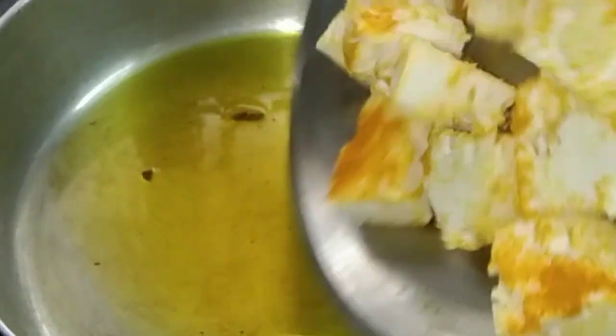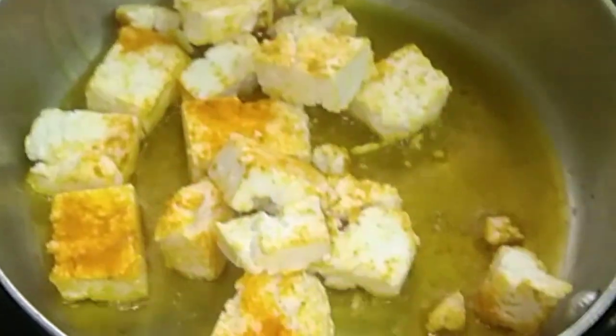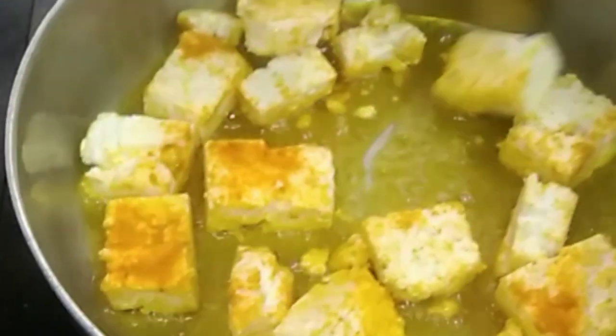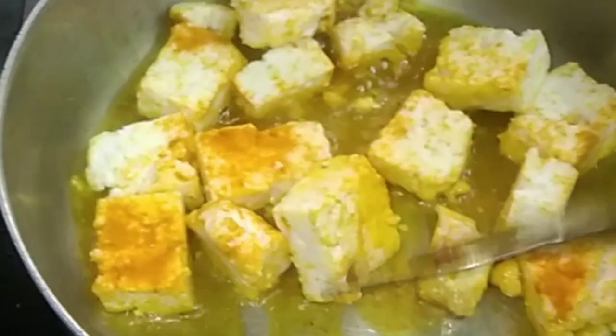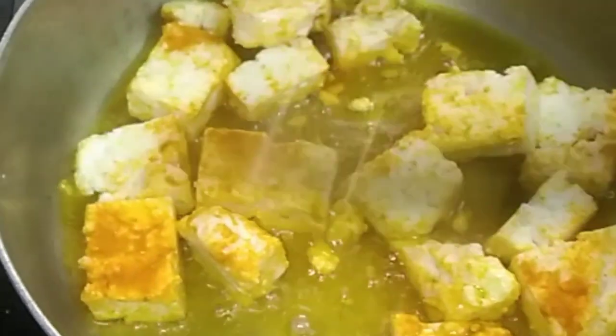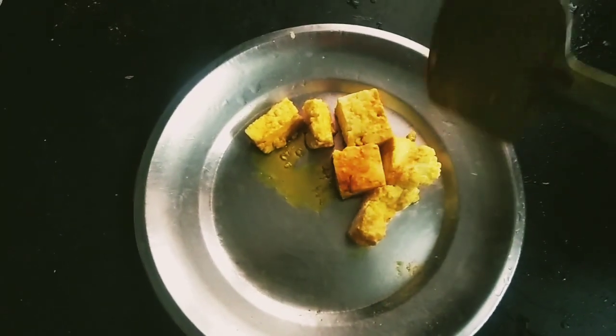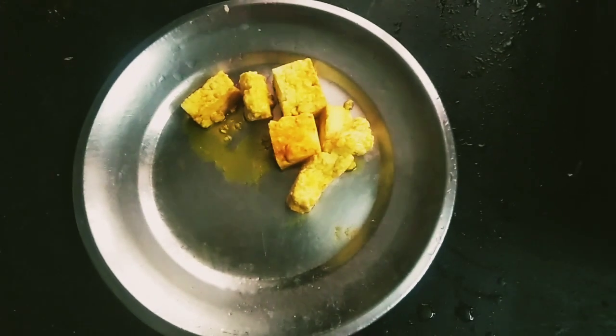Put oil in the pan, then add the marinated paneer. Sauté it for a few minutes. Turn it slowly, otherwise it will break. Once it is done, transfer to a plate and keep aside.